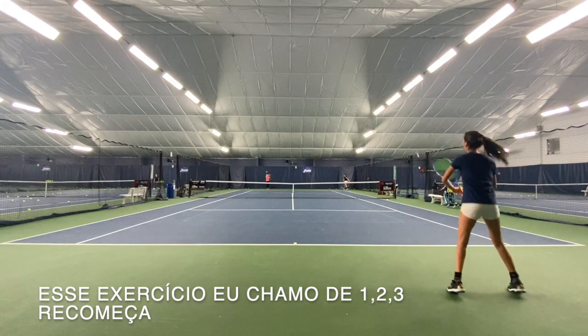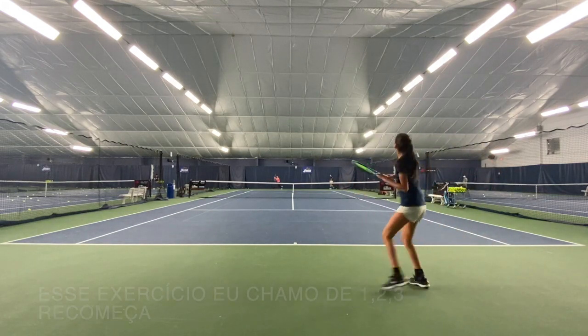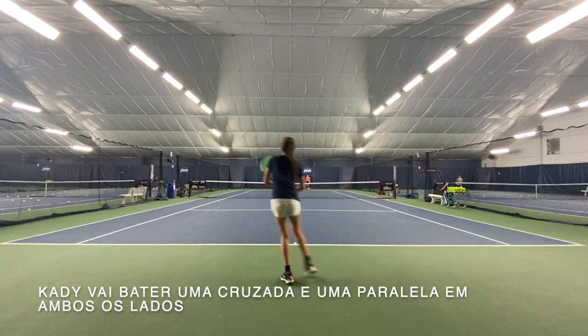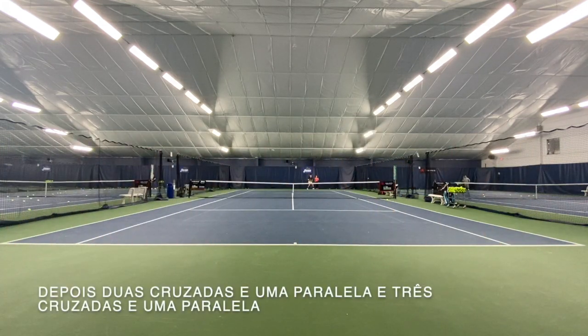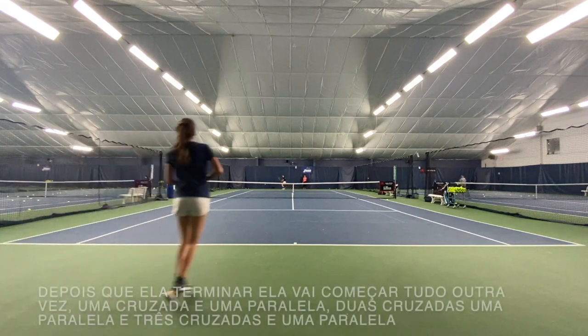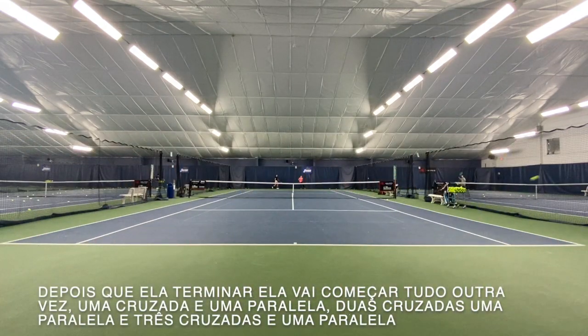This drill I call one, two, three, restart. Katie is going to hit one cross and one down the line on both sides, then two cross and one down the line, and then three cross and one down the line. Once she's done, she's going to restart over — going one cross, one down the line again, then two cross and one down the line, and three cross and one down the line.